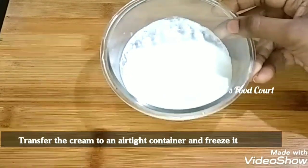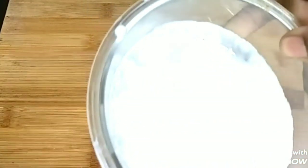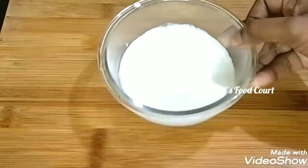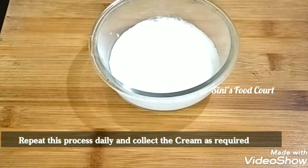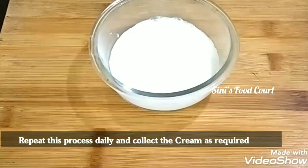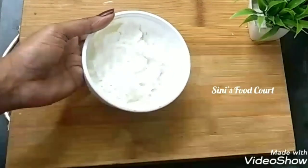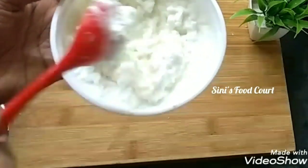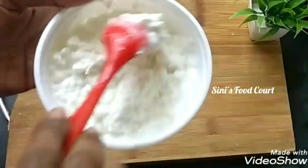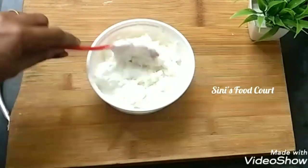Now we need to make the cream in an airtight container. We need to make 6L of cream. We don't need to make it daily. You can collect this too. I am using this water. Our daily water is used as a cream. We use this and add it in an airtight container and add it in the freezer.